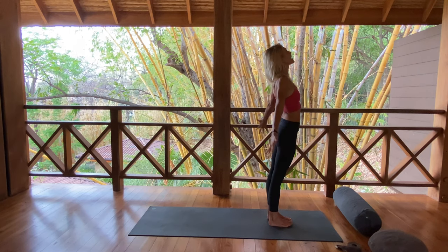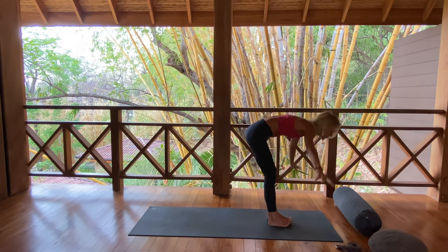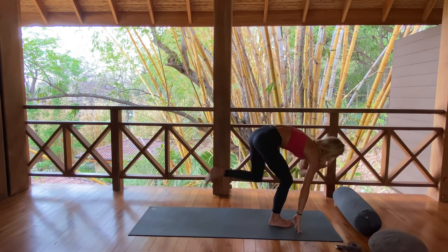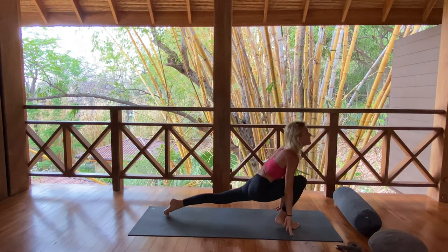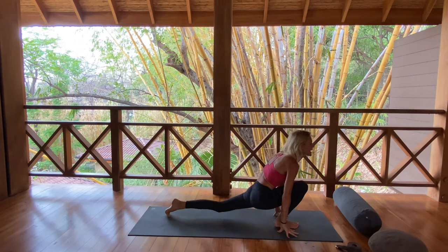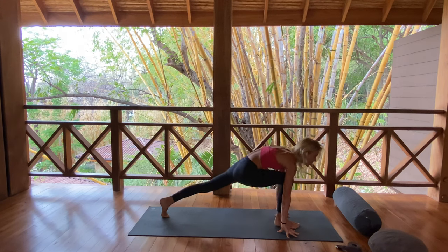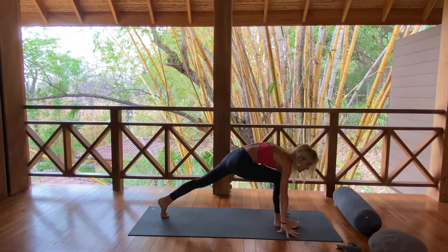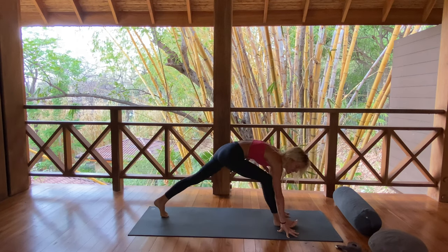Inhale, take the arms high, reach and extend, open chest. Exhale, forward fold. Halfway lift on the in-breath. Big step back with your left leg. Keep your left heel lifted. On the in-breath, pull forward. Bend deep into right knee. Exhale, tuck your chin, wave back. Inhale, wave forward. Feel we're opening into the hips, hip flexors. Exhale, tuck. Movement and breath, opening and awakening the muscles, the ligaments, the joints.